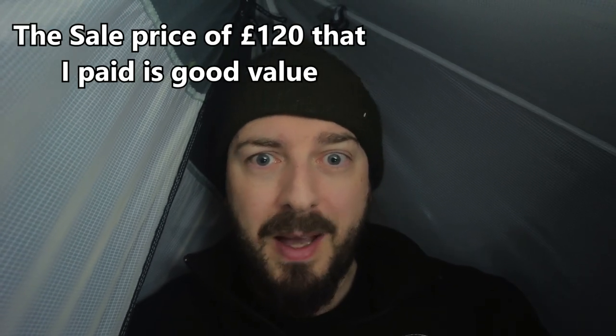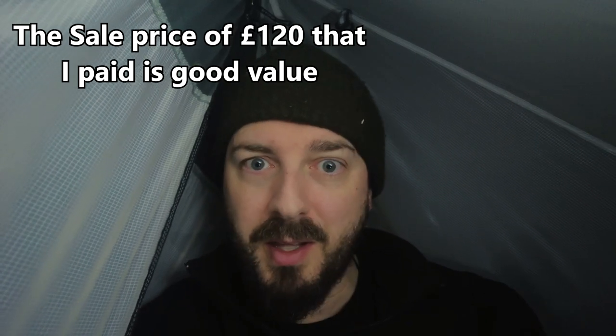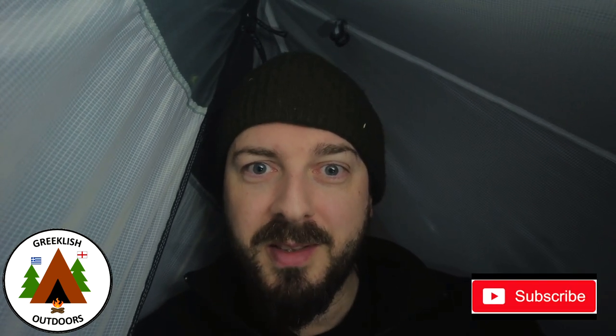So anyway that was the Naturehike CW400 down sleeping bag. Please let me know what you thought in the comments below. Have you got this sleeping bag yourself? Is it something you've been looking at? What do you think on the value of it? At £120 for this sleeping bag I don't think it's too bad. I hope you enjoyed this video — if you did please consider subscribing to the channel, but for now thanks for watching. Take care. Much love. See you next time.